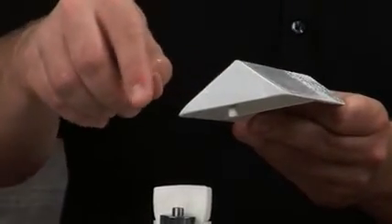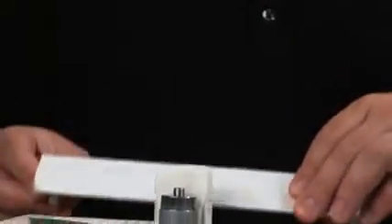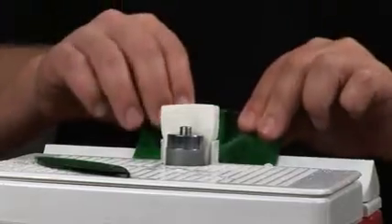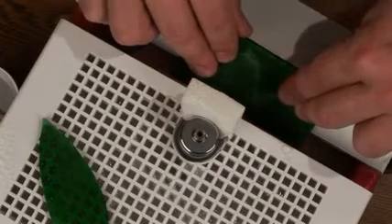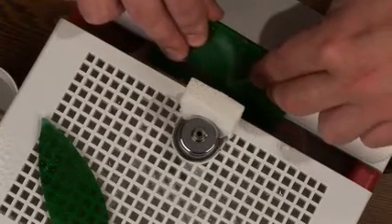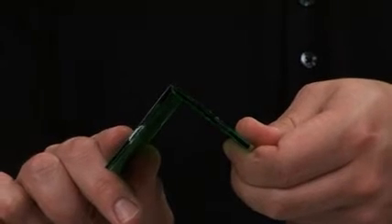The bevel block attachment allows you to easily create beveled edges at 45, 60, and 90 degree angles. It gives you perfectly mitered edges for boxes and lamps.